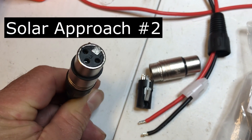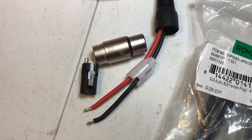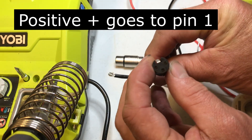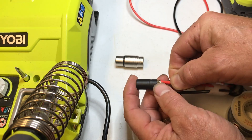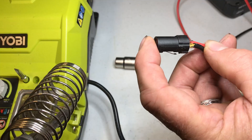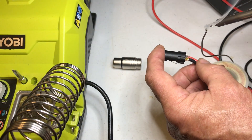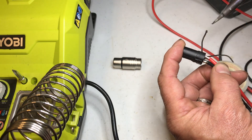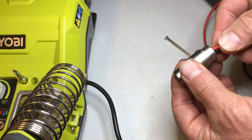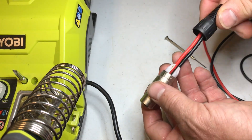For my second attempt I'm going to make up an XLR cable similar to the one from the power brick. I picked these up at Amazon and I'm going to wire them up to MC4 connectors so I can hook them to the solar panel. The red positive wire goes into pin number one — you can see the label on the end here. The black negative wire goes to pin number two on the connector.